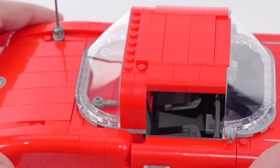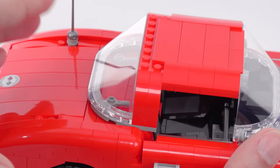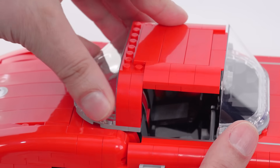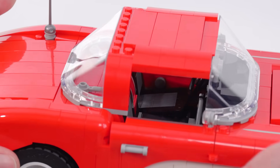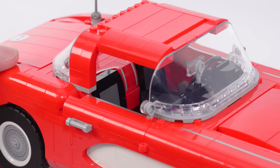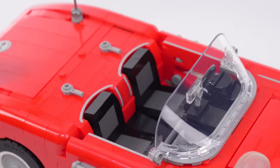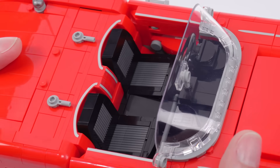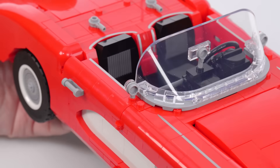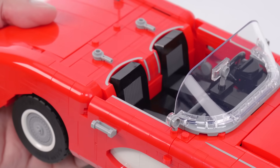This has a removable hard top. This pops off just like that — so you get two versions. I think it looks better with it off. But honestly, with the hard top on, I think it looks much better in person than it did in the official photos. I think LEGO photography folks and renderers are not doing as good of a job these days as they should. I feel like they're selling short some of the design work that's actually rather good. It's actually better than it appears.